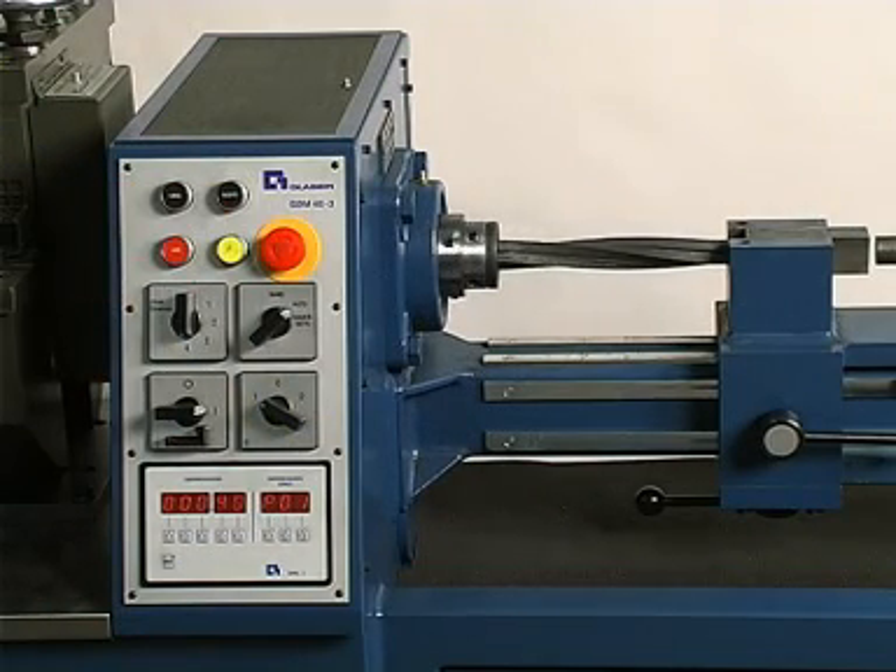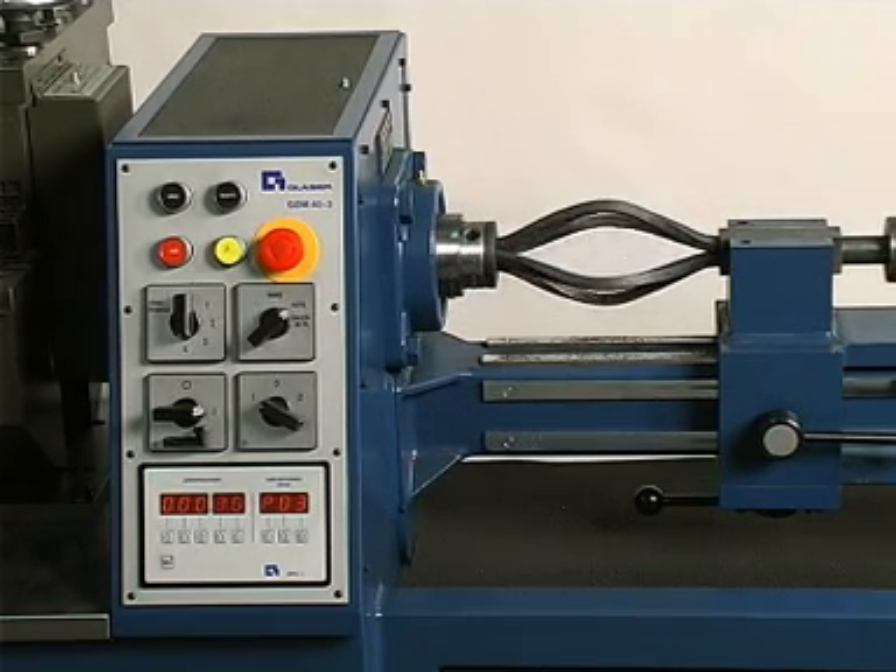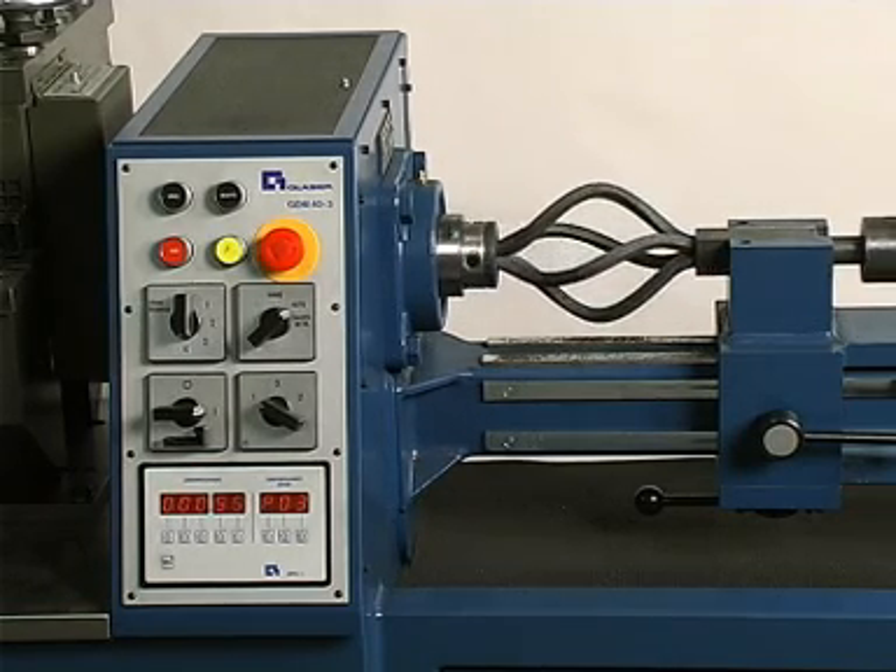In twirl production using method two, the twirls are created from straight rods. The precondition for this method is a uniformly hard raw material.